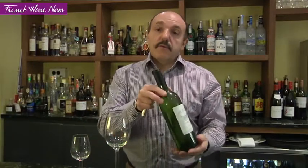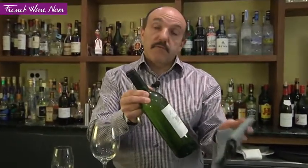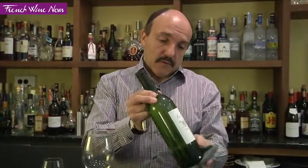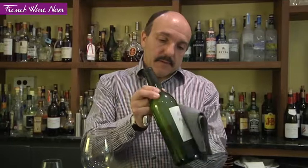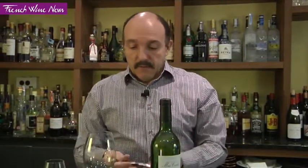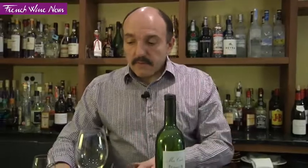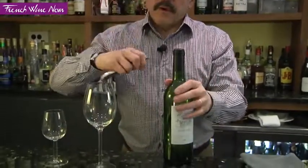Take the bottle from the fridge or perhaps from an ice bucket. In that case, if it was from an ice bucket, make sure you wipe the bottle. Put it on a flat surface. You have with you a good corkscrew — very important — a glass to serve, and a small glass to test the wine, and I'll tell you why in a second.